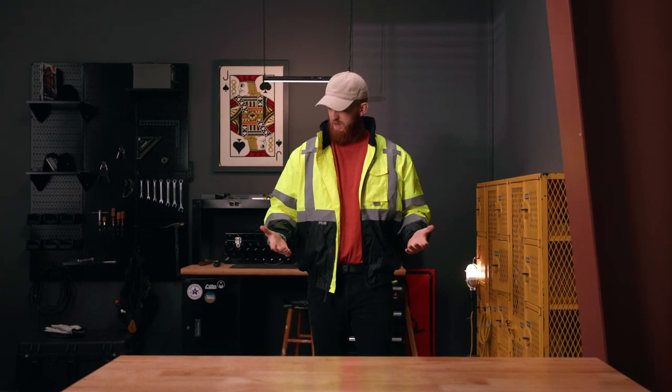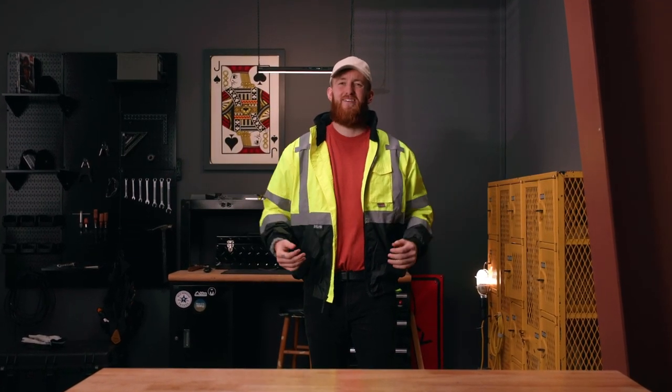When you're looking at bomber jackets online, it can be tough to really get a feel for all the different features just by the description and maybe a couple pictures. Sometimes you just got to see it in action in order to really understand it, which is why today we're going to tour this Rockland Class 3 bomber jacket together.